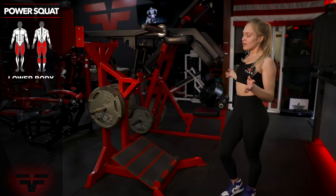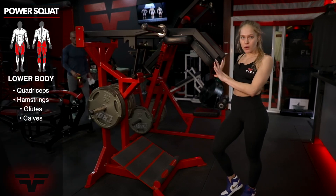Hi everyone, my name is Ksenia and I'm here to tell you about the PowerSquat by Watson.